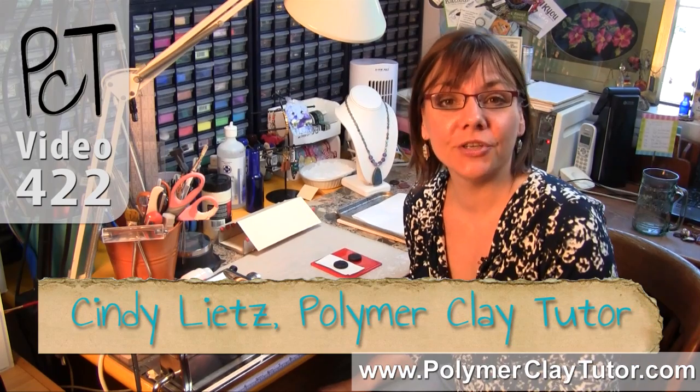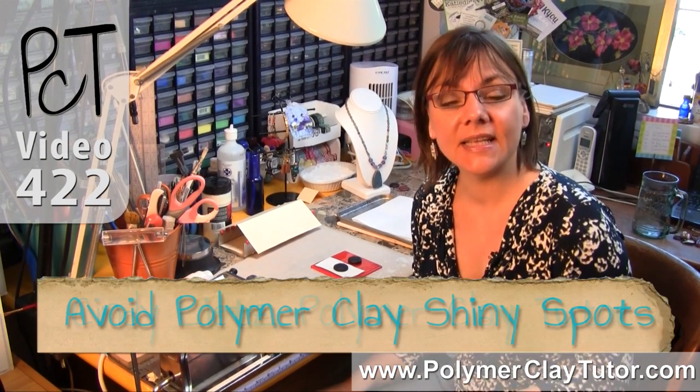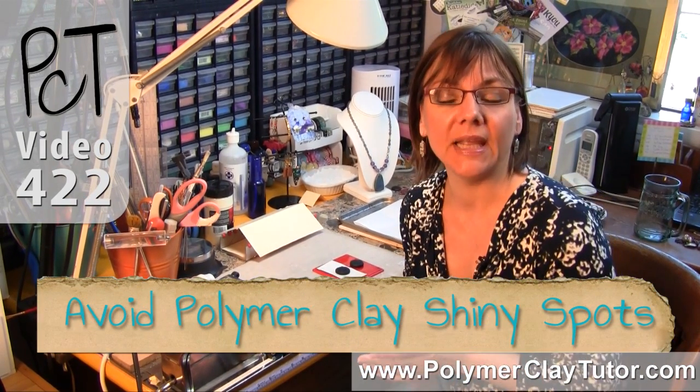Hi guys, it's Cindy Leach, your Polymer Clay Tutor, and today's Studio Tip is avoiding shiny spots when baking Polymer Clay.